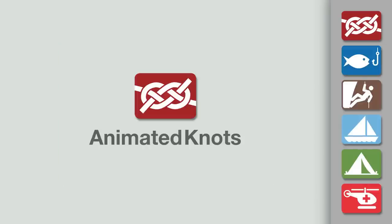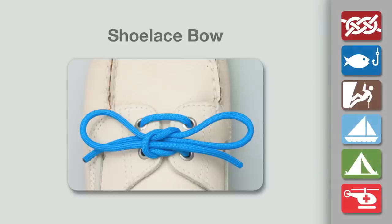Welcome to another knot tying demonstration from animatedknots.com. This video teaches you how to tie a shoelace bow.